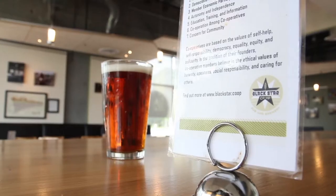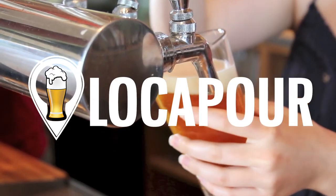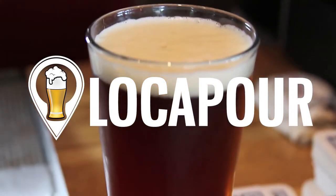Well, like its fiery namesake, the Blackstar Vulcan packs a punch. Mmm, fire gods are tasty. Hi, I'm Mike Langford, and this is Locopore, the show about locally brewed beer.